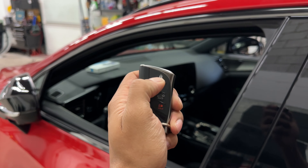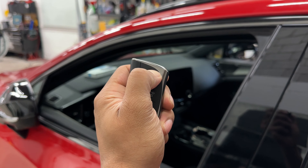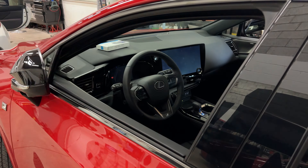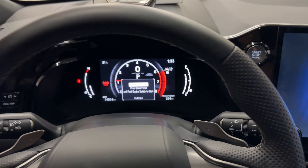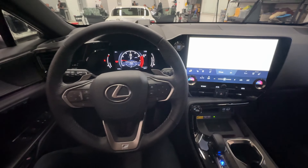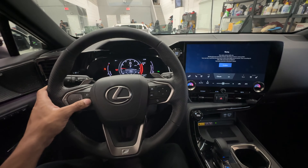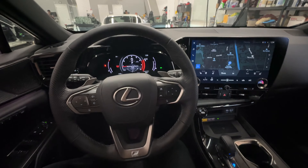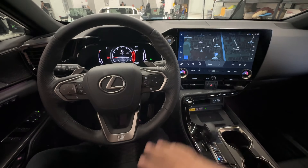I will show you how to enter in the code before shifting out of park so you can drive away without the car shutting down. Once we have entered into the car — foot on the foot brake, push the push start button — I'm going to enter in my code. The vehicle will authenticate. Now if I shift out of park into drive or wherever, the vehicle remains running.